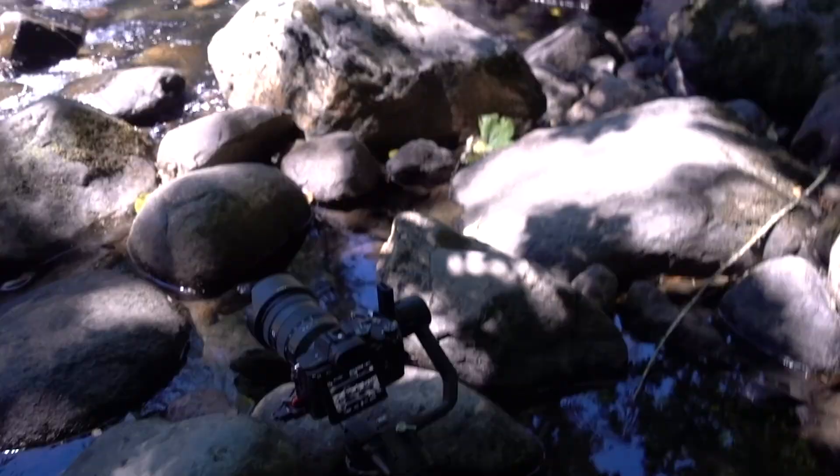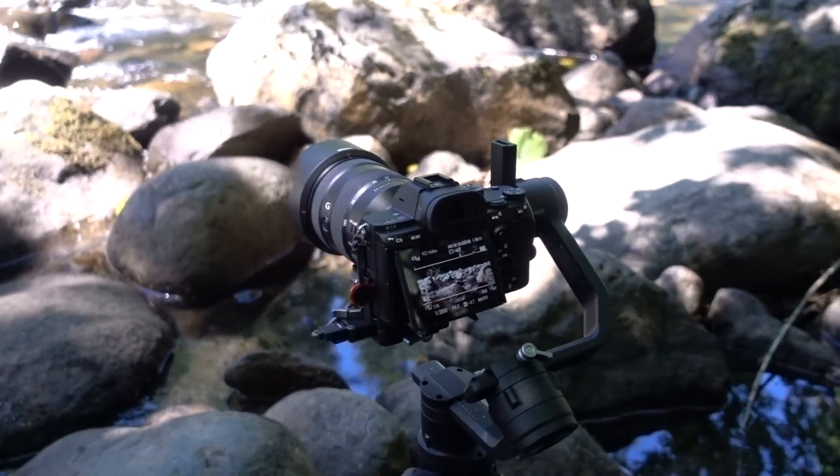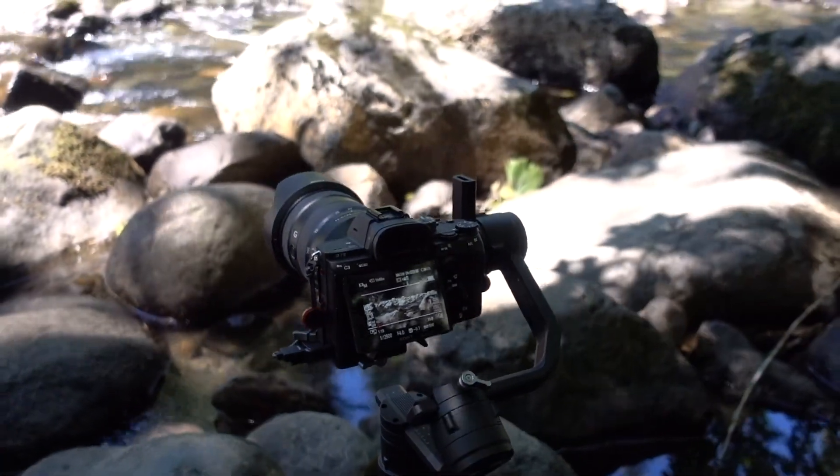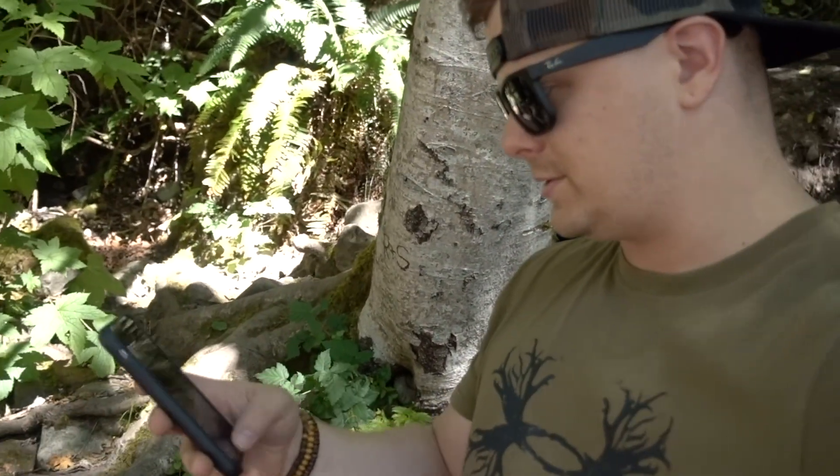I've got the camera set up right now doing a little motion lapse. I'm not using the built-in motion lapse function to do it though — I'm actually just using the track function on it. If you go to the motion lapse it actually takes photos, and I don't want to do that — I just want to do video and hack it the quick and easy way. That's my preferred route, so we'll insert that clip right here.